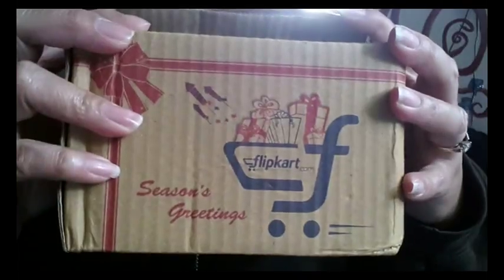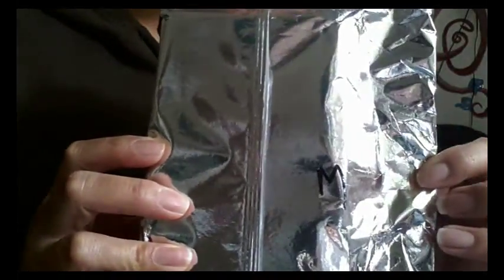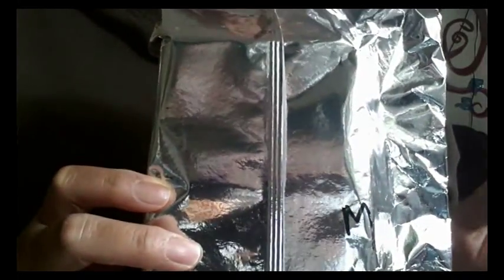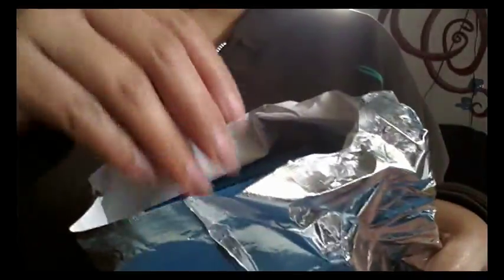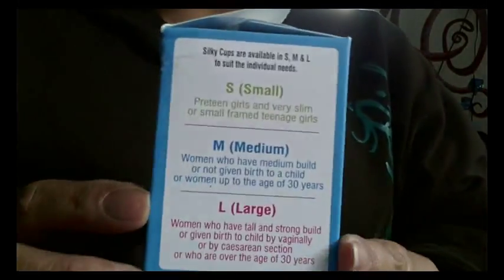There was this box and I went ahead and cut open the tape — there's another package inside. I had gotten the medium size. They carry three sizes: small, medium, and large. I have a lot of large cups so I went ahead and got the medium. The box does say what they recommend for each size, and here they are.